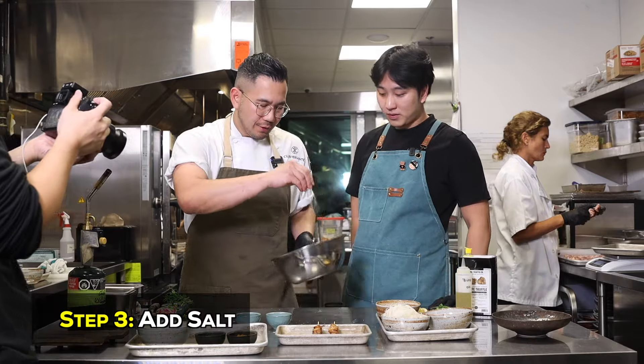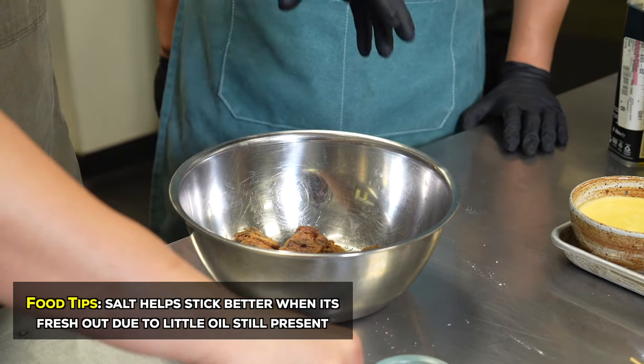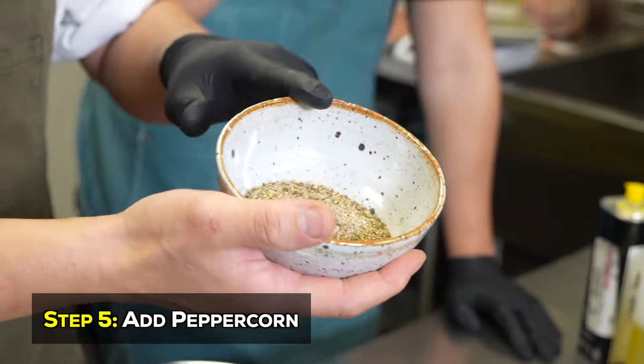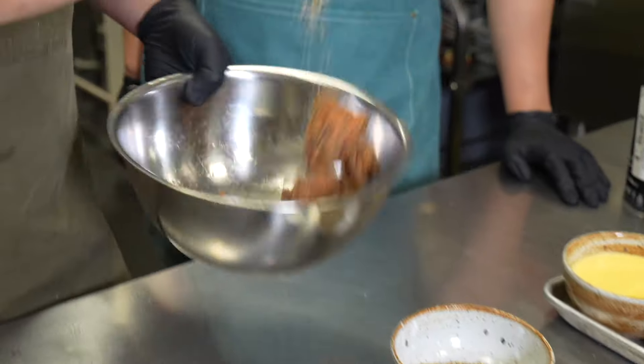So right away out of the deep fryer, you want to salt things. Why is that? Because it sticks better — there's still a little bit of remnants of oil there. A little bit of pepper. We brought a bunch of things. This is a sichuan peppercorn mixture, lots of different spices in there, but mainly the sichuan peppercorn flavor. I'm gonna go relatively heavy with that.